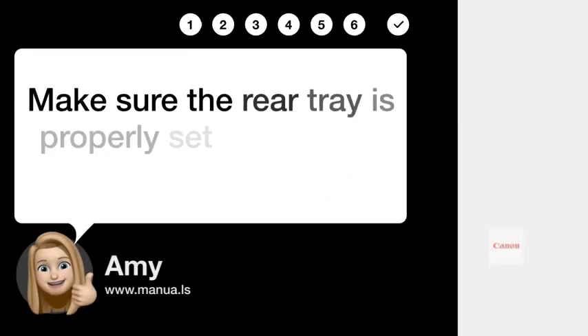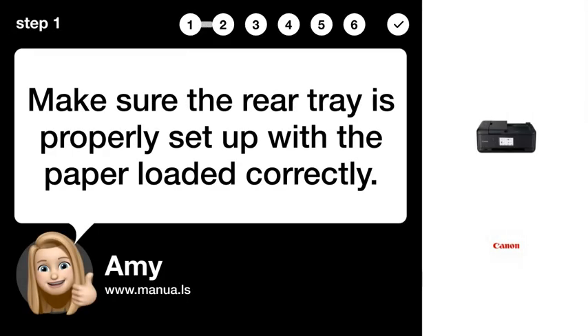Step 1: Set up tray. Make sure the rear tray is properly set up with the paper loaded correctly.